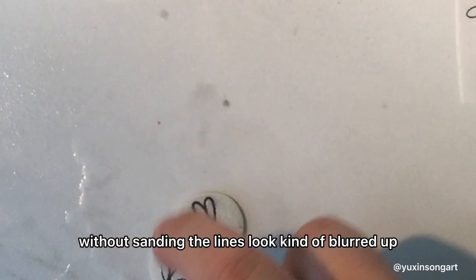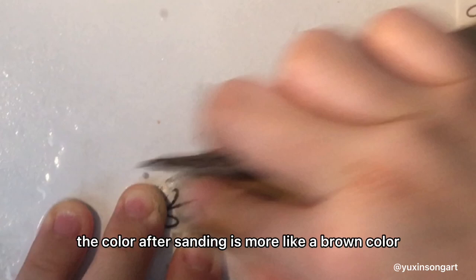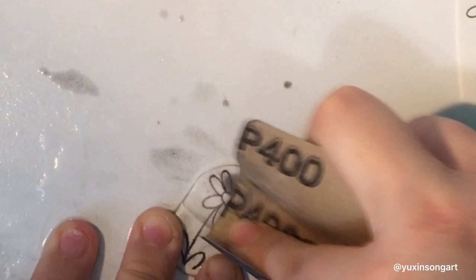The only thing is the color will change — the color after sanding is more like a brown color instead of black. When you're sanding these pieces, you don't have to go from 80 to 100 to 120 and work your way up. You can just start at a high grit.